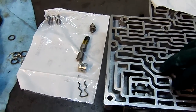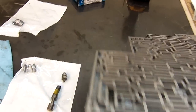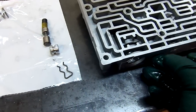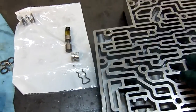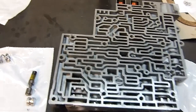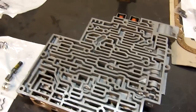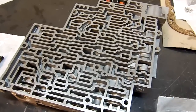This plunger goes in first, in the bore. There's the empty bore. This plunger goes in the bore first. And then the spring — that yellow spring is the original spring.